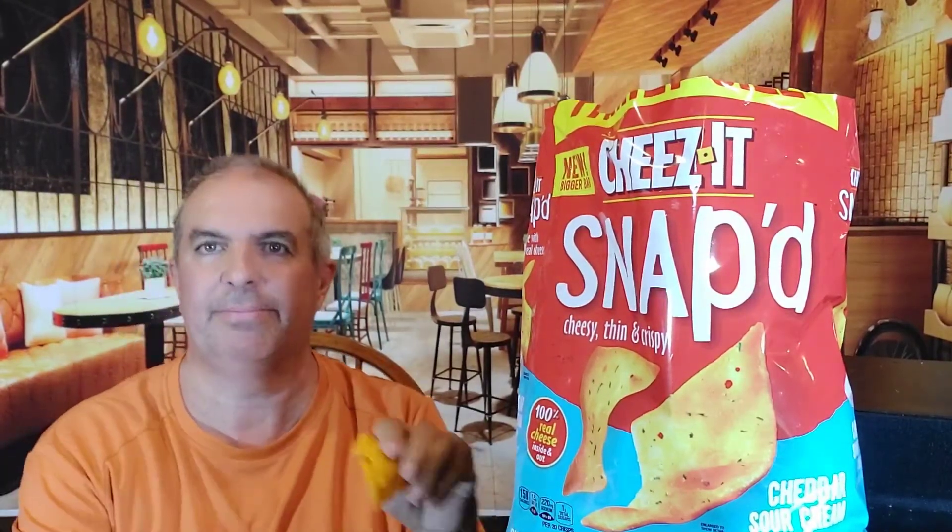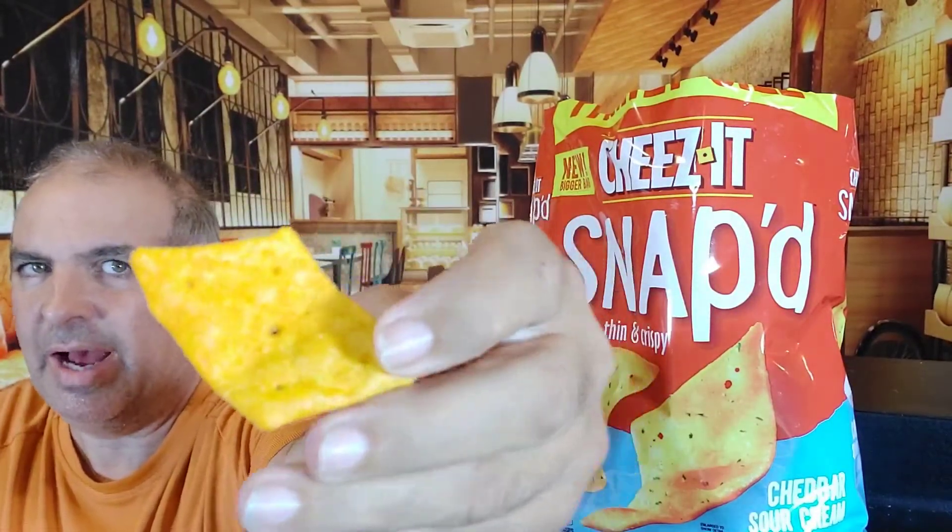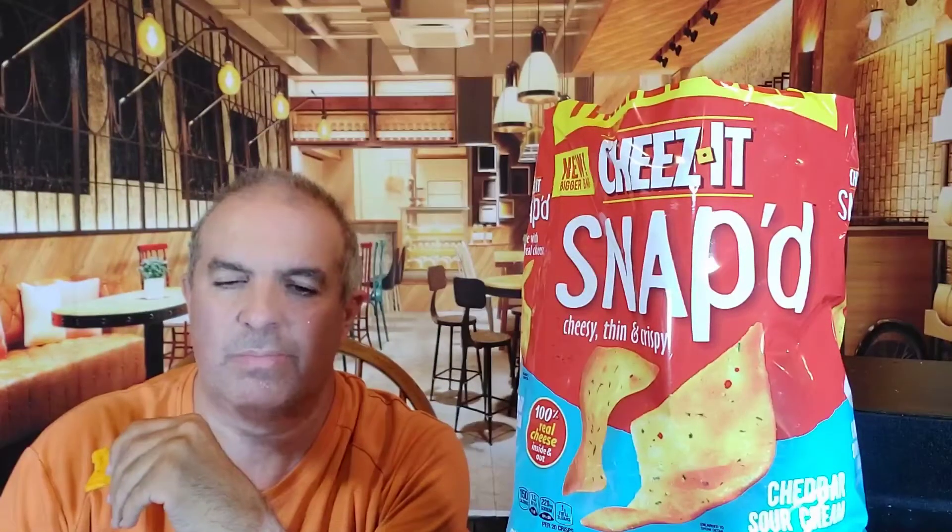Look inside the bag. Smell test. Hmm, it's barbecuing, huh? Alright. If you haven't seen them already, that's a Snap — it's like a stretched out cheese. Very good, very good barbecue flavor. If you're into that, good stuff. Absolutely. Good stuff.